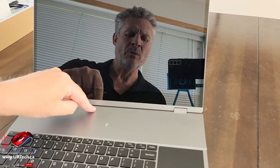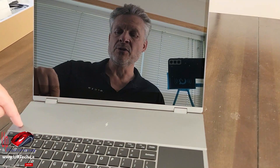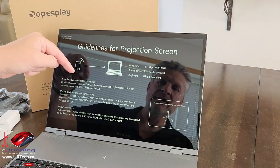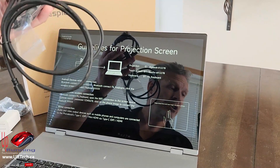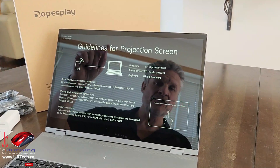This also has a speaker grille along the back which hides two 1-watt speakers — that's just fine. You also have indicator lights for caps lock, number lock, and similar functions. One of the really big advantages to this device is that instead of requiring all these cables, you don't have to use them — you can connect it wirelessly, and that is really cool.